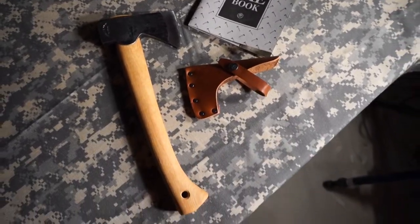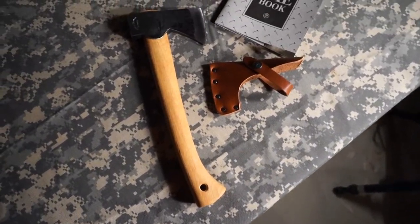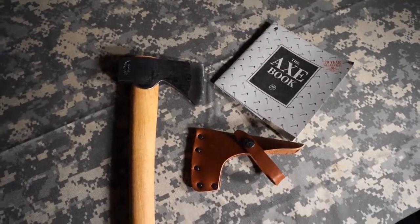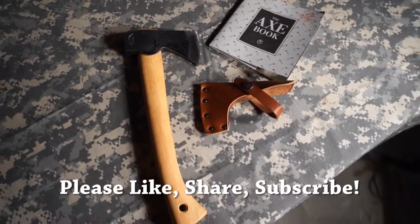Just a real quick first impressions video of the Grandfursbrook Wildlife Hatchet. I hope you enjoyed this, and I will see you guys soon. Thanks for stopping by — take care.